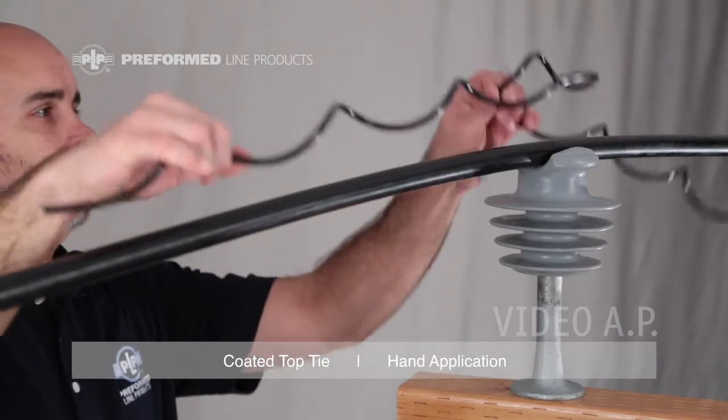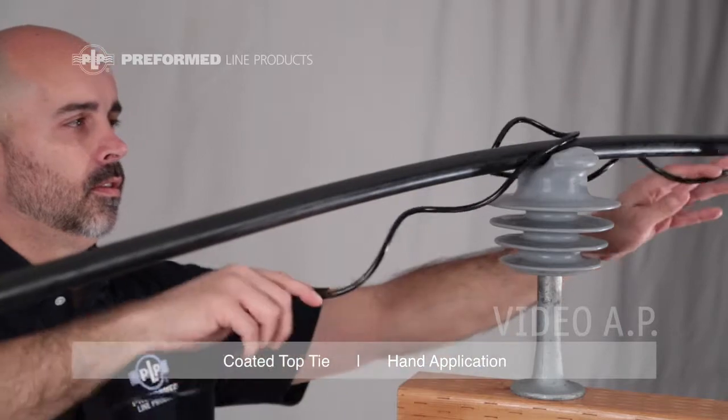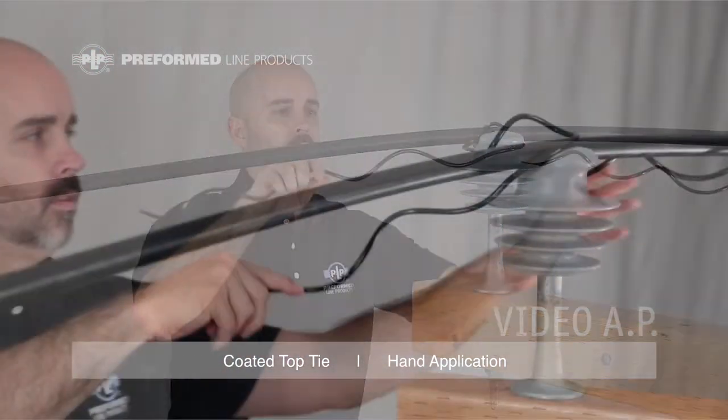Place the coated top tie on top of the insulator with the crown up. Grasp the leg on the right side of the insulator from beneath the conductor. Rotate the tie clockwise 180 degrees.